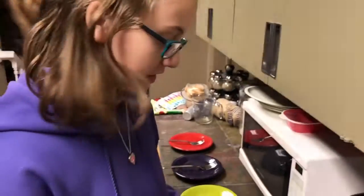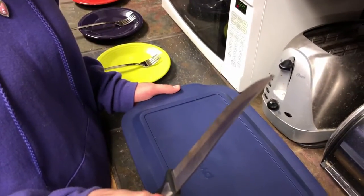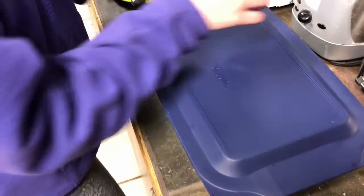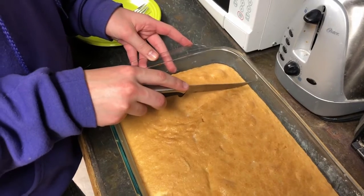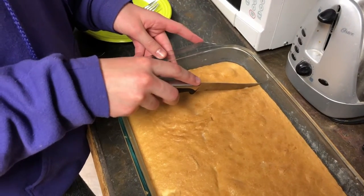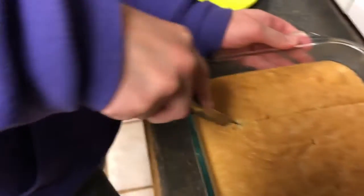Okay so now the cake is done. I've got my offset knife and I'm going to reveal it. Knife. Is that good? Sure. Oh look at it oozing. Yes.